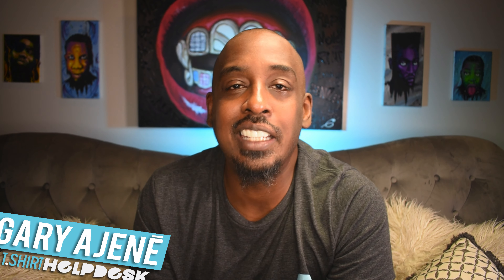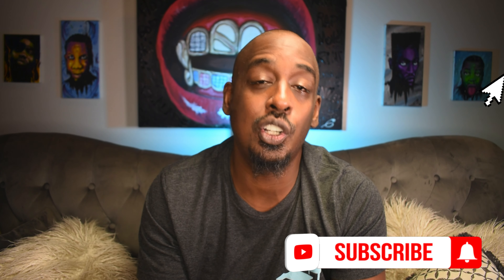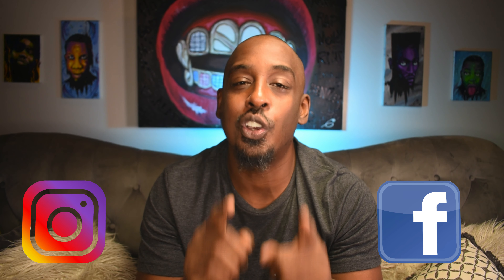What's up guys, Gary Edgine, t-shirt helpdesk.com. Make sure you go down and click that subscribe button and the notification bell. If you're watching on Instagram or Facebook, follow us so you'll be notified of all this fantastic information we have on the t-shirt industry.